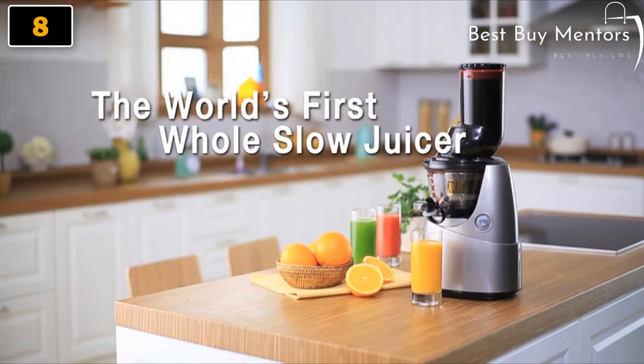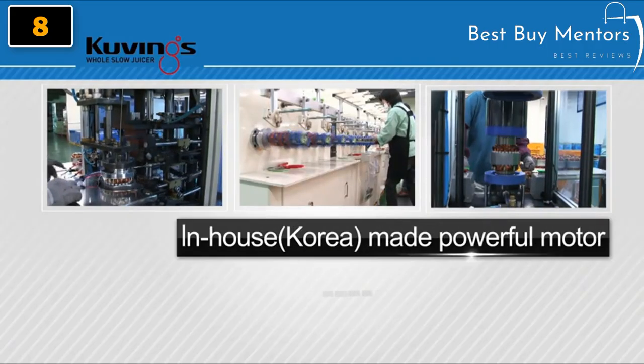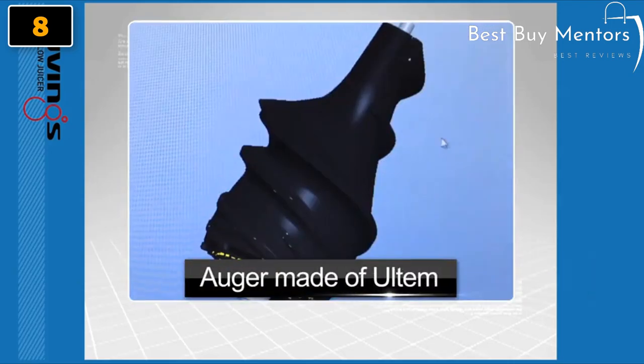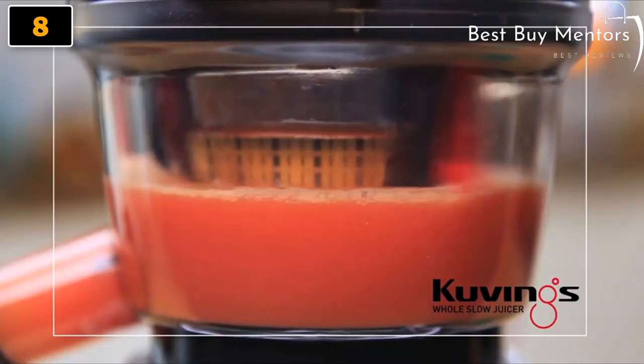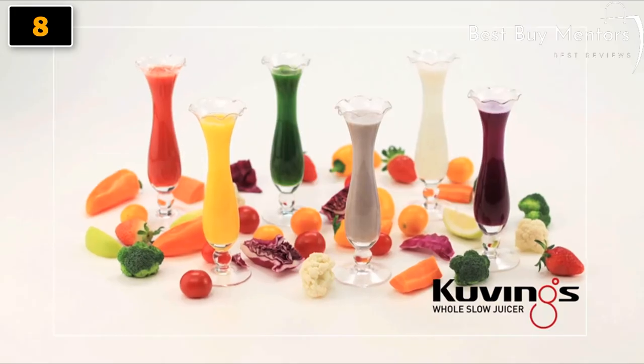It's the best juicer ever. The world's first juicer which allows you to insert a whole ingredient and squeezes instead of grinding it. It offers a powerful motor and an auger made of Altum. Altum is an advanced material and it provides the best tasting juice without destroying nutrients.